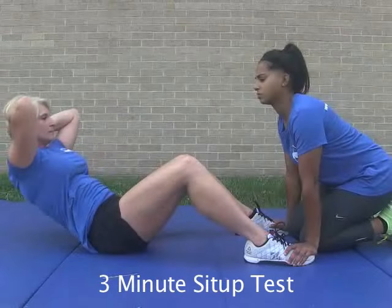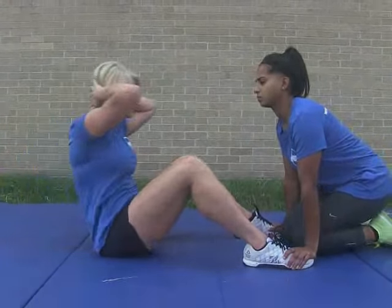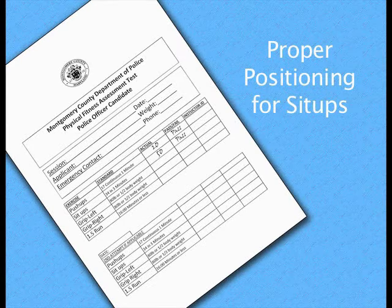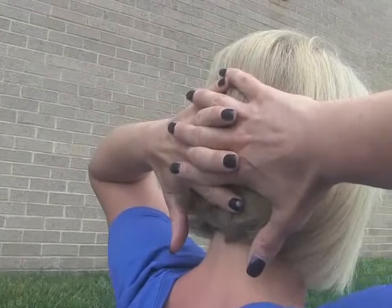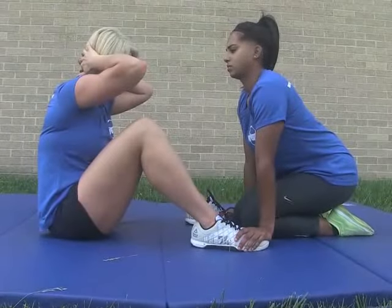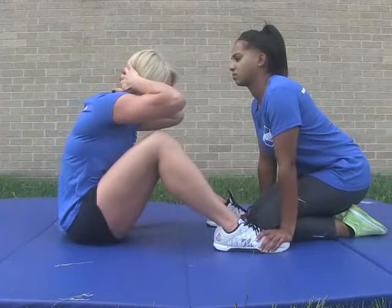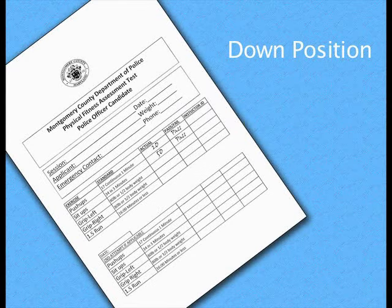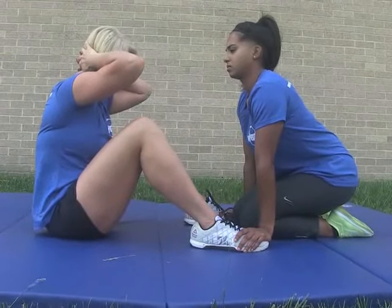The 3-minute sit-up test measures muscular endurance of the abdominal region. The test will count the correct number of sit-ups completed in a 3-minute duration. You will be lying on the ground with your knees bent, feet flat on the floor, and hands interlaced behind your head. The neck should remain in a neutral position without pulling or yanking on the head. A partner will hold your feet down firmly. During the test, if it is necessary to rest, you may only rest in the up position while maintaining the hands behind the head.